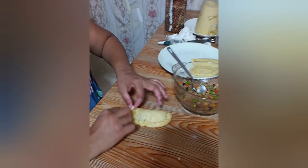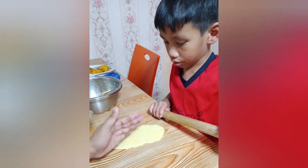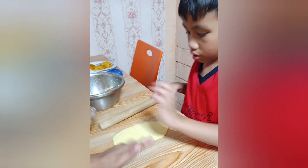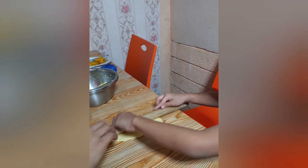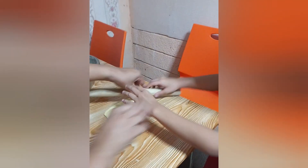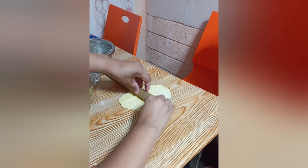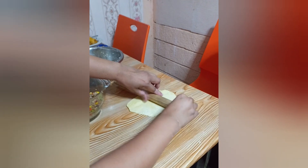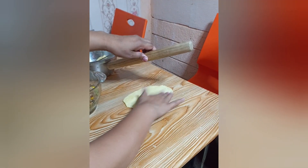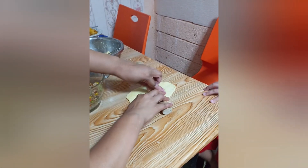Is this a circle or an oval? It's an oval. You roll the pin from side to side. Make it stronger. Roll it strongly like this. Oh, it just made up like one. Wait, we'll make it good, guys.